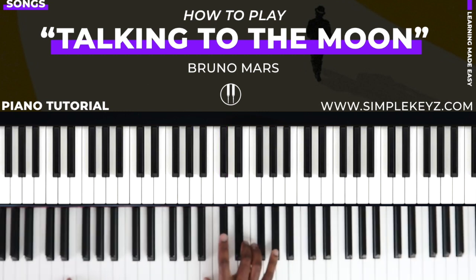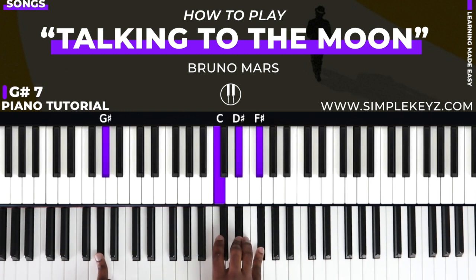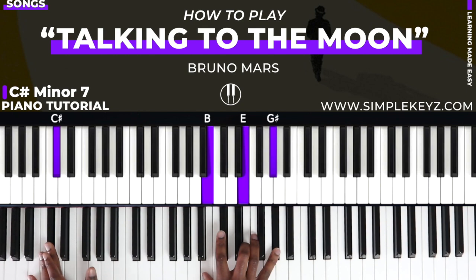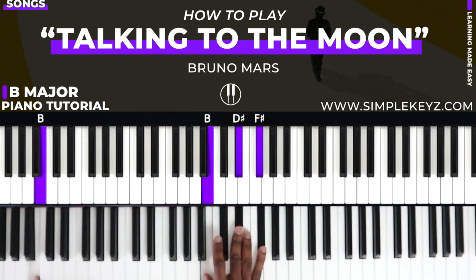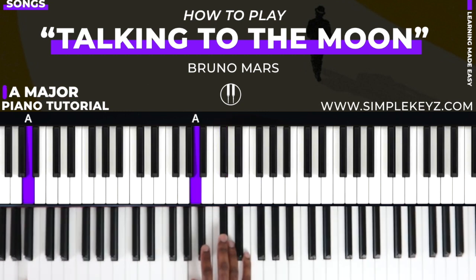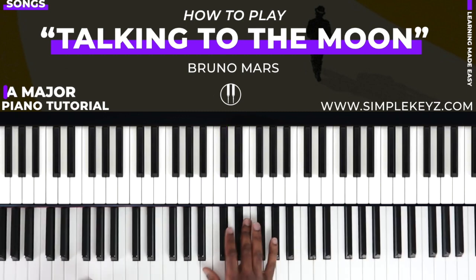Let's quickly break down those chords. An E major chord — we played this already. This is a G sharp seven, a dominant seven chord: G sharp, C, D sharp, F sharp. Next chord is C sharp minor seven — play C sharp in your bass, B, E, G sharp. Then you're going to play a B major chord: B, D sharp, F sharp. Then an A major chord: A, C sharp, E over A. When you put it all together, it's going to sound like this.